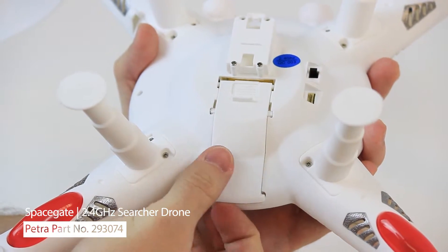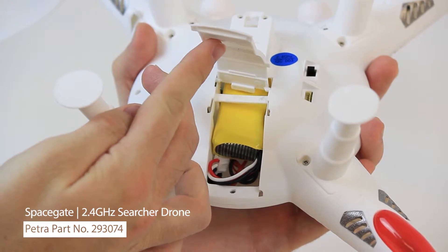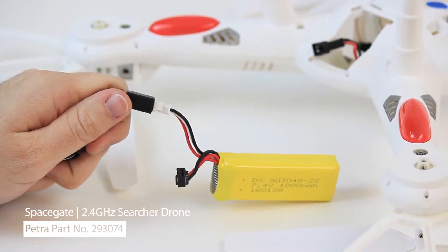The drone's lithium polymer battery is located in the underside compartment. Simply remove it and connect it to the included charger when the battery dies.